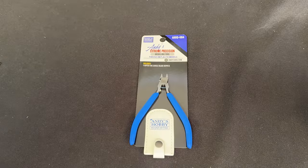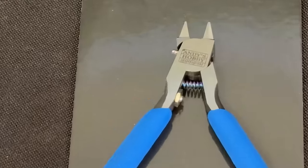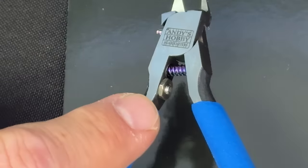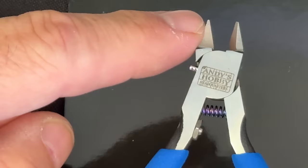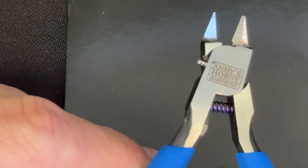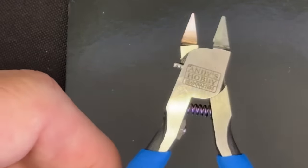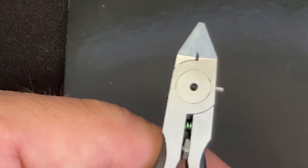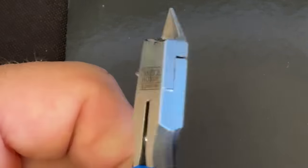Now you're looking at the Andy's Hobby Headquarters HN4 — the extreme precision nippers. Zooming in again, you can immediately see the stop is a little more robust on here. This is the blunt side, and here is the other beveled side — there's another extremely sharp edge put on here to get it really close up. When you close it, look at the precision on that — the line almost goes completely away. So any plastic part that gets in between that is going to be cut off very smoothly.